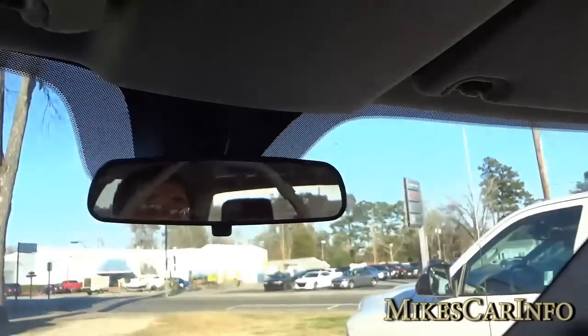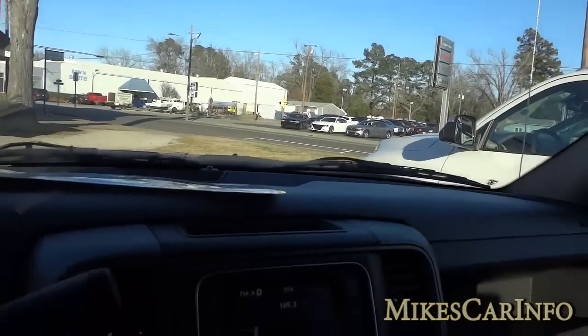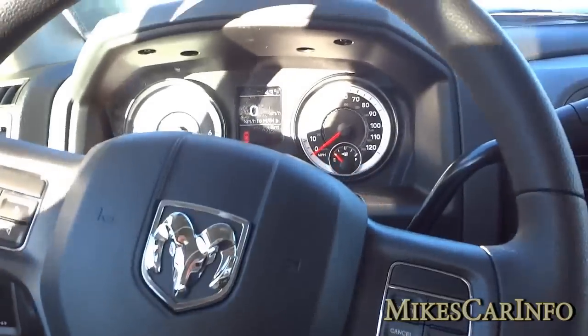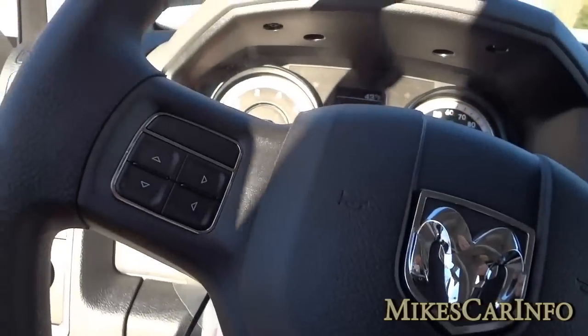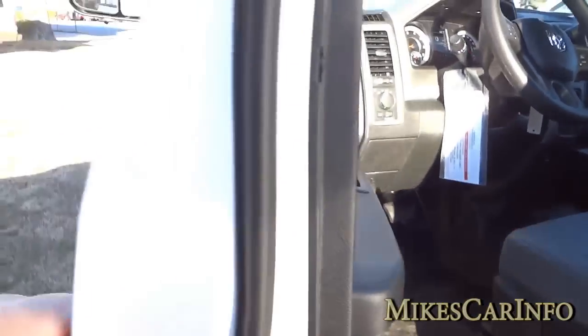Basic rearview mirror and visor. There is a mirror on this side too just in case you need it. The seats are very comfortable — just like any Ram truck — very comfortable even though they're vinyl. It doesn't matter, they're very comfortable.